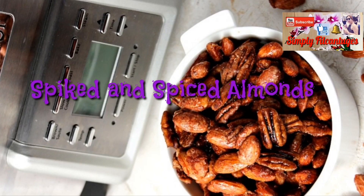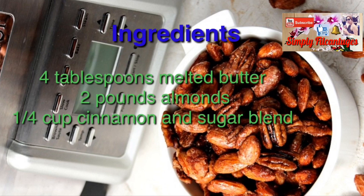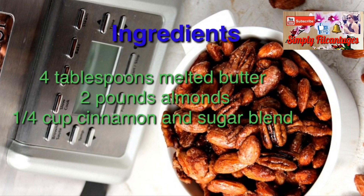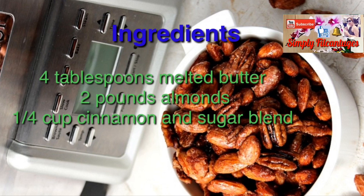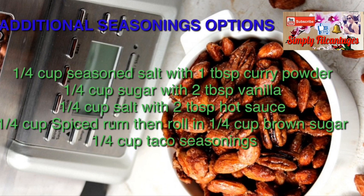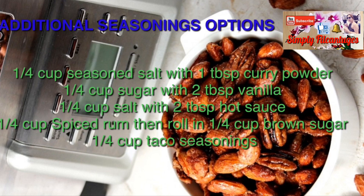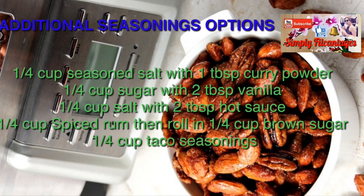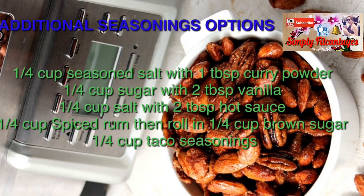Spike and spice almonds ingredients: 4 tablespoons melted butter, 2 pounds almonds, 1/4 cup cinnamon and sugar blend. Additional seasoning options include 1/4 cup seasoned salt with 1 tablespoon curry powder, or 1/4 cup sugar with 2 tablespoons vanilla.